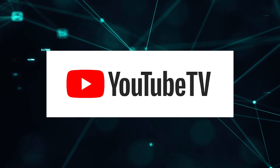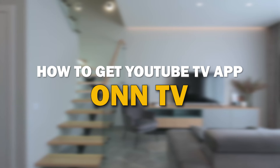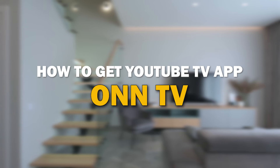YouTube TV app is one of the most popular streaming apps out there today. In today's tech video, I'm going to show you how you can get the YouTube TV app on your smart TV.